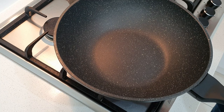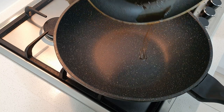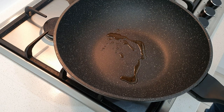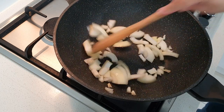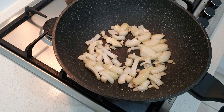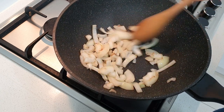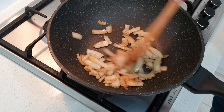I've got our pan nice and hot. The leftover oils from searing our beef I'm not going to waste, so I'm just going to add those into our pan and hit it with our onion. Give that a mix. This part is where you want to take your time cooking out your onion — the longer you cook it, the more it releases its natural sweetness, which adds more flavor to your sauce. You want to cook these until they become caramelized.